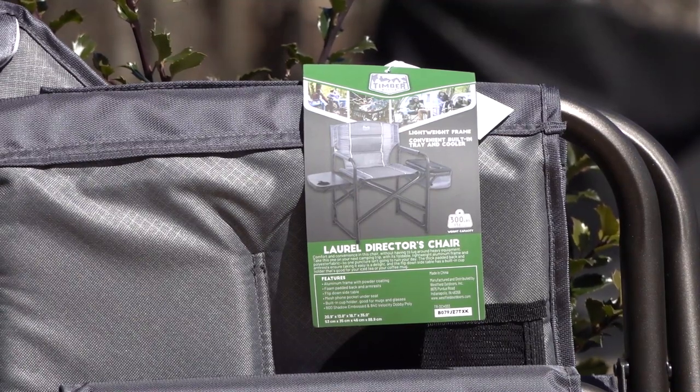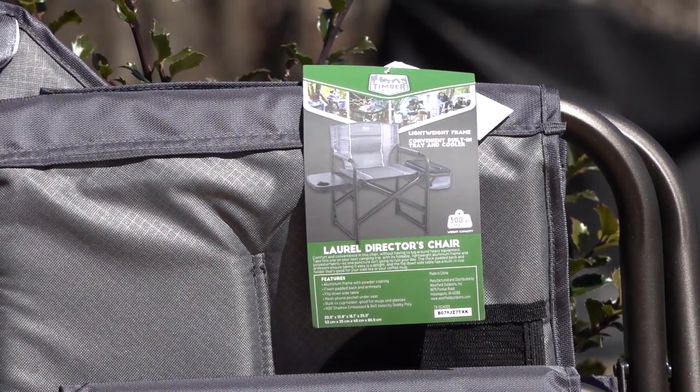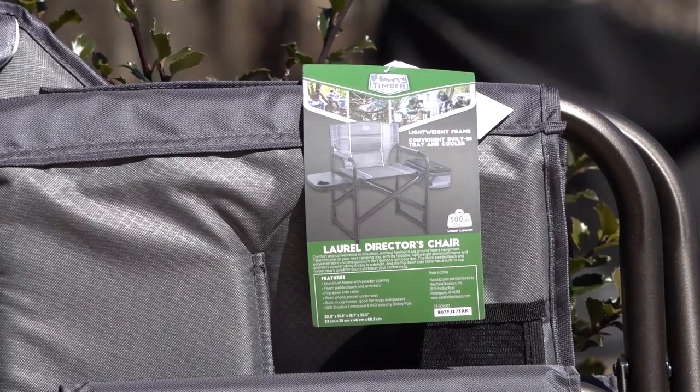Today we're going to do a quick review of this large director's chair that I bought. It has some features that are unusual for chairs that you carry with you and set up outdoors. For me it's going to be in my bee yard, and I like to sit and drink coffee when I have a chair, so let's go over the features of this one.